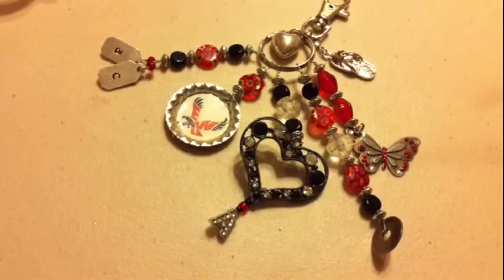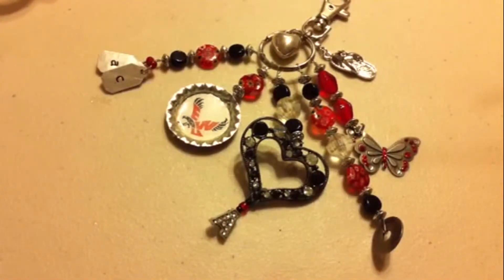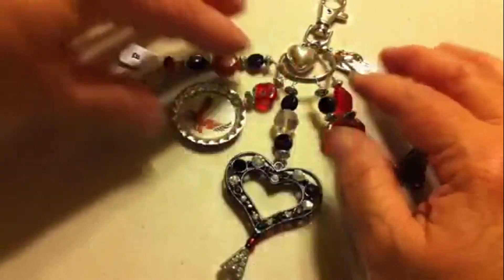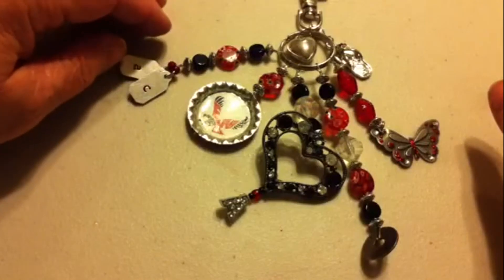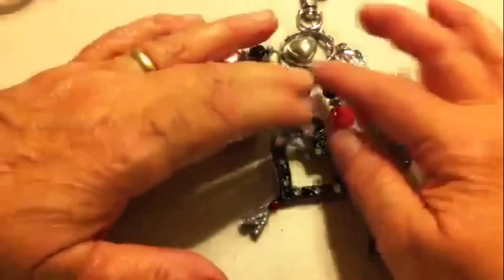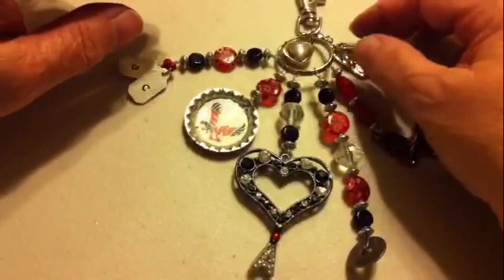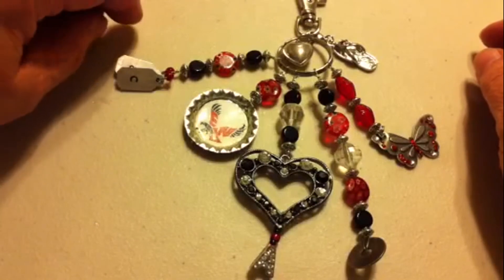Hello YouTubers! I wanted to show you this latest — I'm not going to call it a dangle charm, I'm going to call it a chunky keychain. It's for my niece who just graduated from high school and is off to college. Since she's not taking a vehicle to college, we thought it'd be better if she just had more of a keychain type thing. It was kind of a challenge to make, but I think it turned out okay.